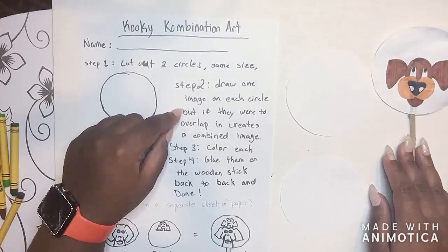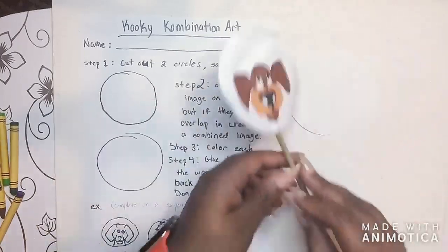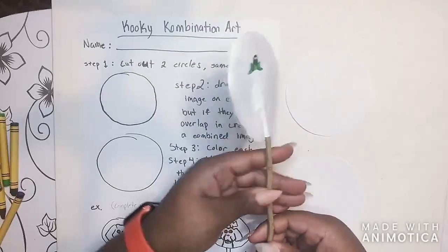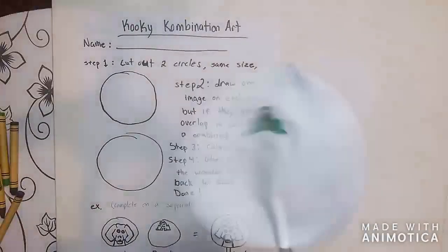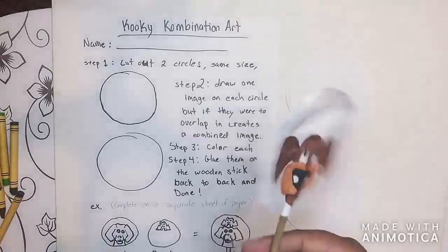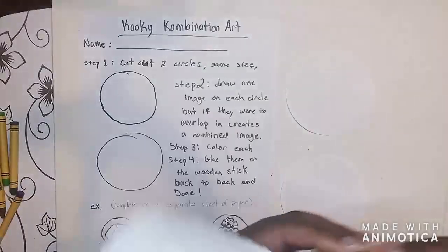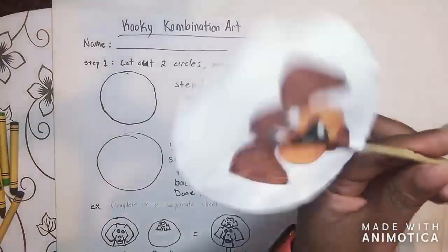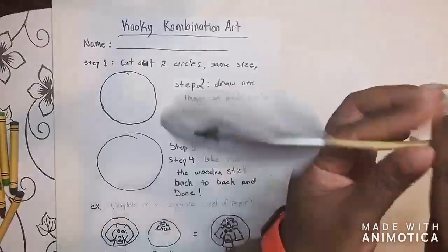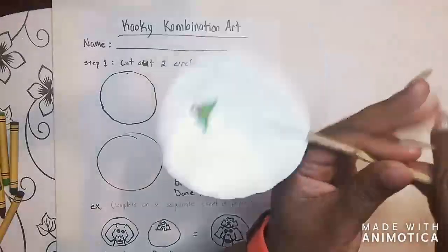Step two: draw one image on each side of the circle so that when they overlap they combine and create one image. When they're overlapped, they create one image. I'm trying to show the twisting effect, but I'm having a hard time twisting it here. I have a video of my twist and it's way better in that video, so hopefully you get a chance to look at that. The main thing is you want it to twist so that your images look like they're actually on the same image.